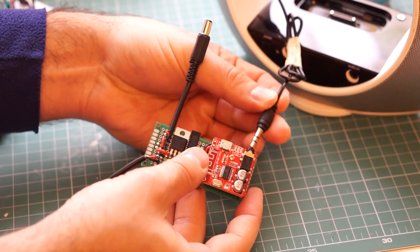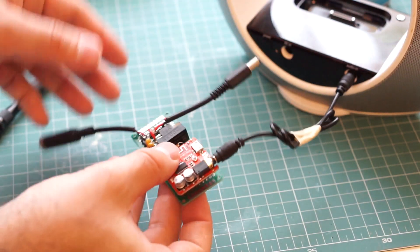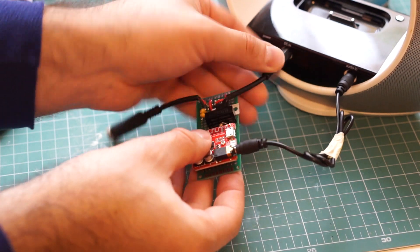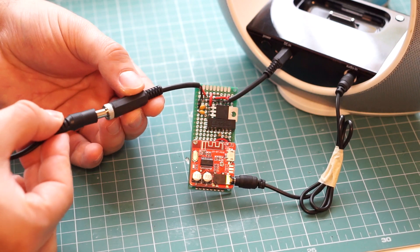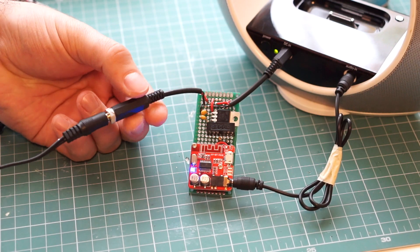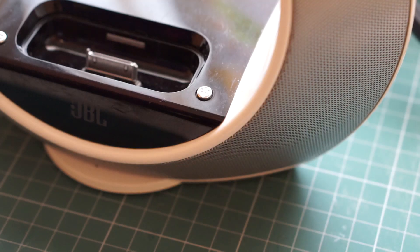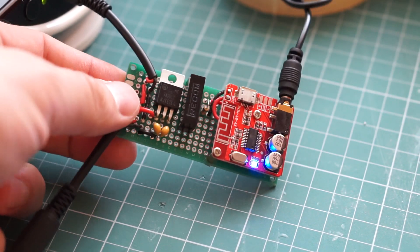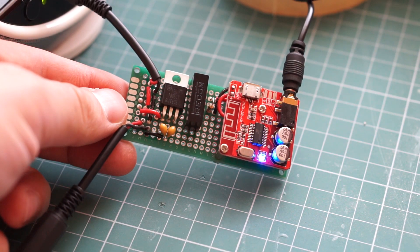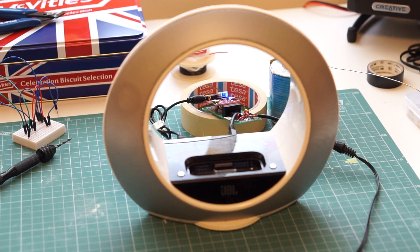Now let's hook up the receiver to the speaker. First I connected the Bluetooth receiver with a short audio cable, then I plugged the power jack into the speaker, and finally I connected the power adapter to the power input. The receiver lights up and there is no smoke, meaning that the project is a success. By the way, a receiver wired like this can be put on the inside of the speaker, but I decided not to do that — this particular speaker is going to be difficult to take apart, and even harder to put back together without damaging it.